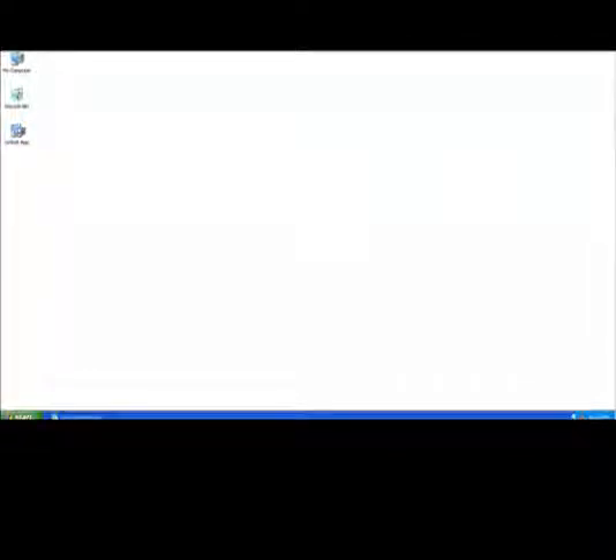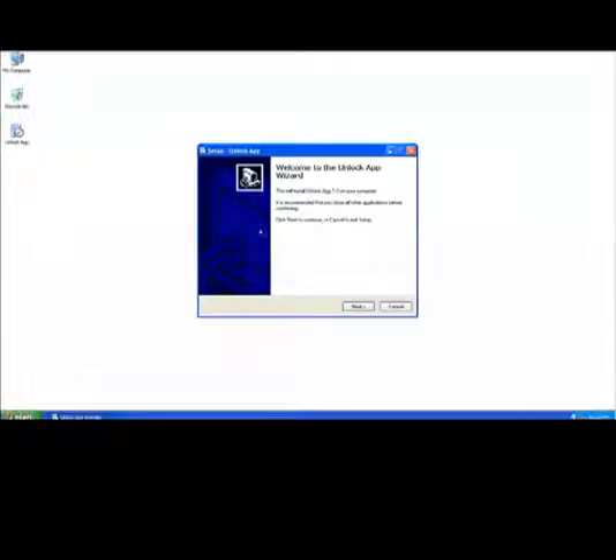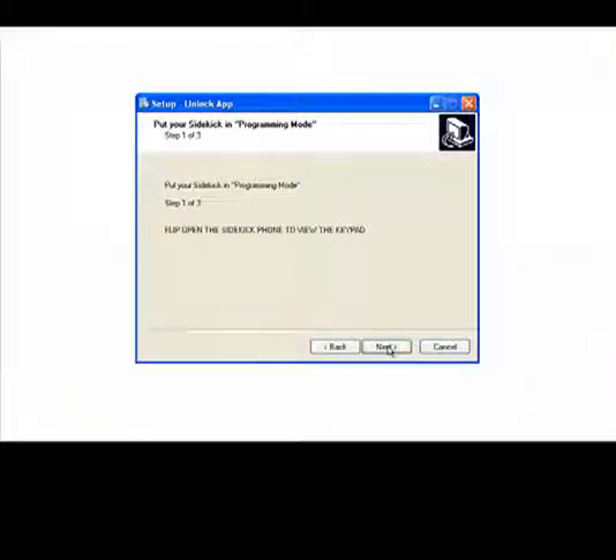After you've installed the file onto your desktop, go ahead and double click it to open it. Once it's open, you will see your wizard file.